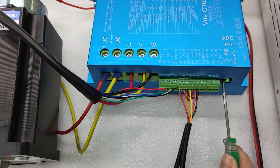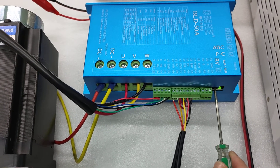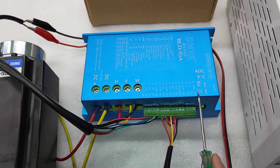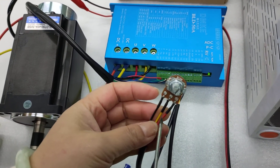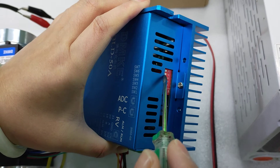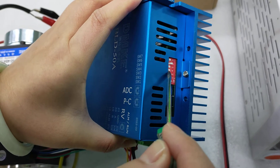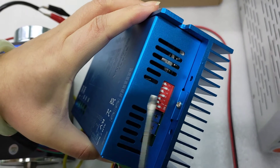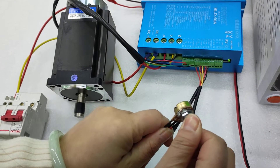We also have another way. If you want to use the external knob to adjust the speed, first set SW6 and SW4 down, and then you can use the external knob to adjust the speed.